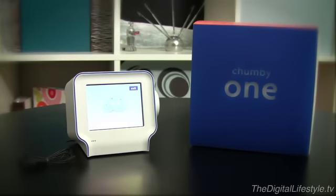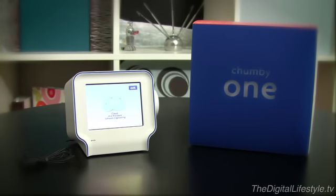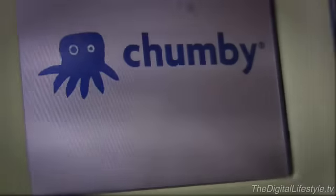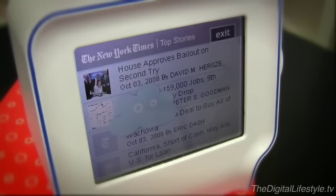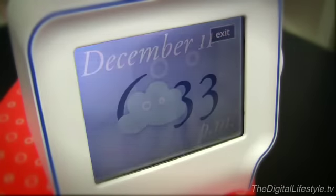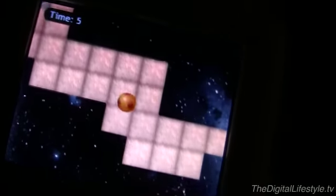In today's product review, we're taking a look at the Chumby One from Chumby Industries. If you're not familiar with the concept of the Chumby, essentially it pulls together hundreds of web widgets in one place — Facebook updates, Flickr streams, news feeds, you name it. Additionally, the touch screen and accelerometer allow you to play basic games on the device.